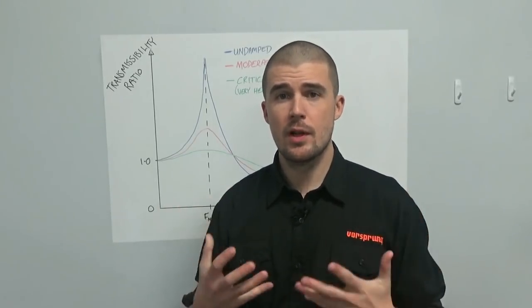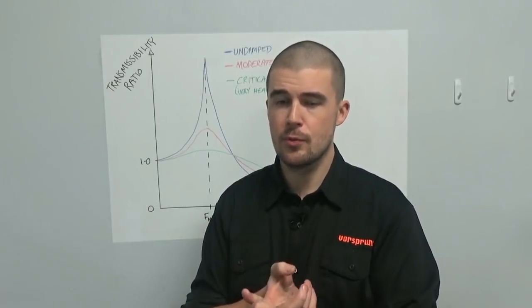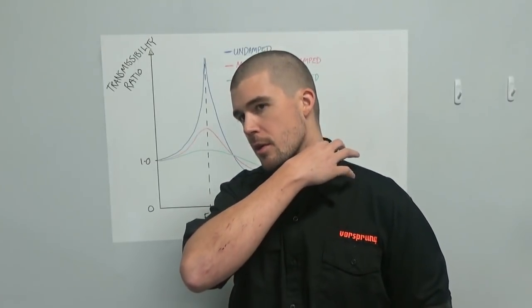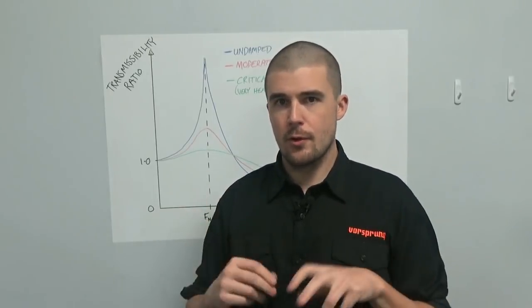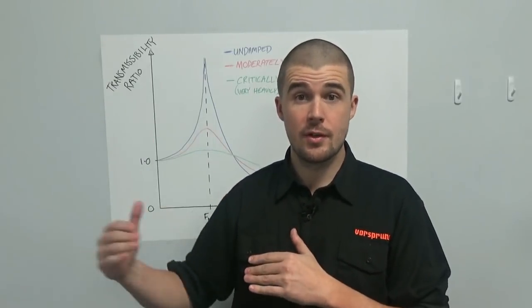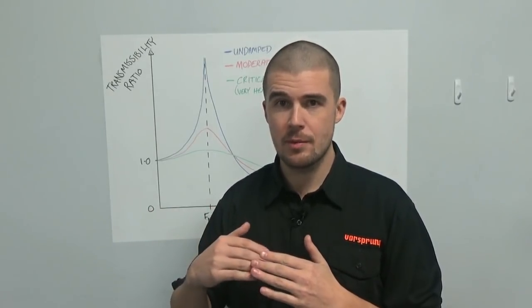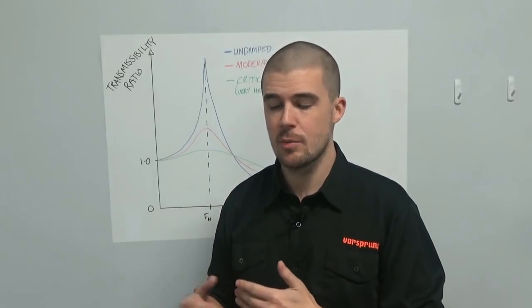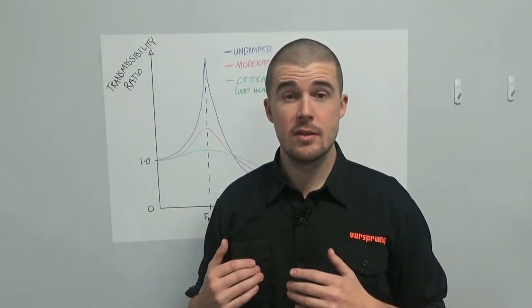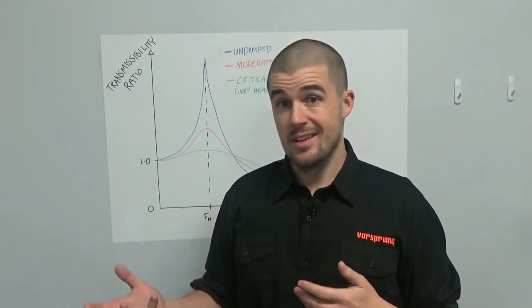The relevance to you as a rider is understanding why excessive low speed damping is so damaging. There is a lot of talk in the suspension industry about having something that is firm at low speeds and then blows off or opens up at high speeds. But the problem is that by the time you've reached high speed you've already gone through the low speed region. And not every single input that's perceived to be quick is actually reaching a particularly high shaft speed. So excessive low speed damping — even at really low speeds — can actually be quite damaging to bump compliance, even though conventional wisdom says it isn't.